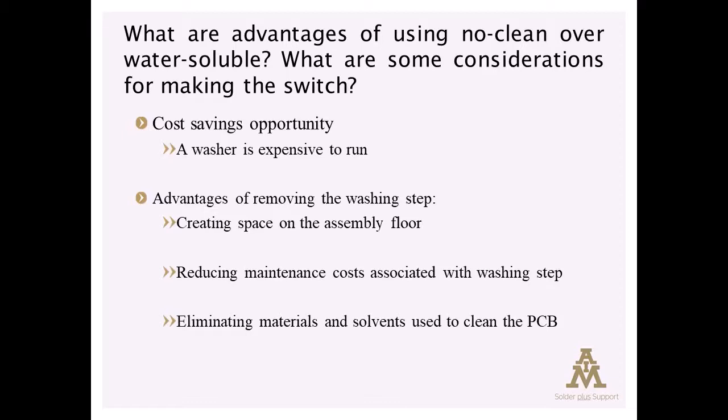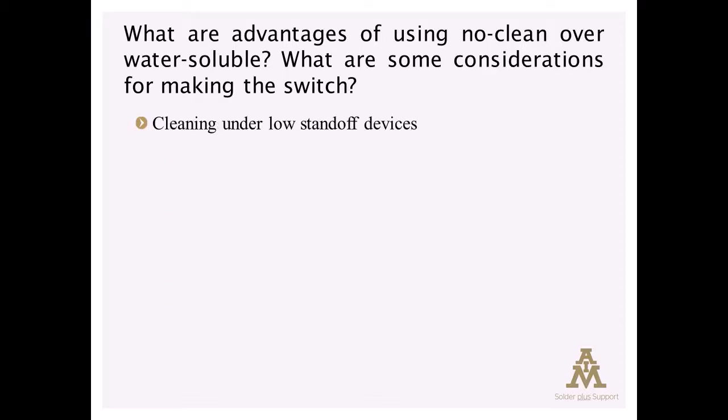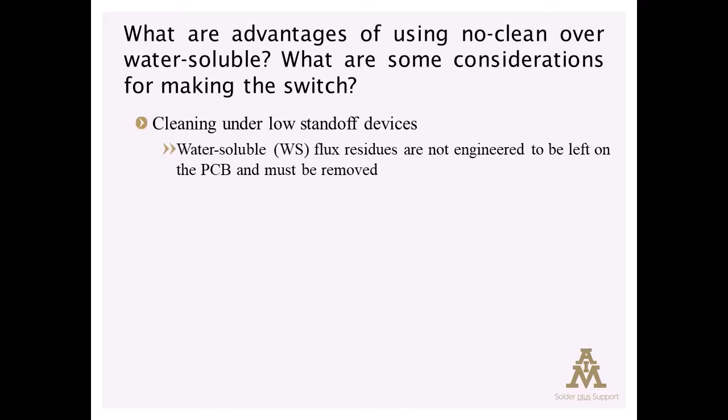In terms of low standoff devices, water-soluble flux residues are more dangerous, for lack of a better term, if left behind inadvertently. The water-soluble flux residues can be conductive and/or corrosive if left in place, so they must be removed.